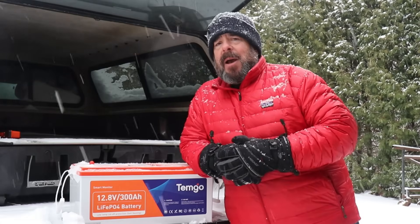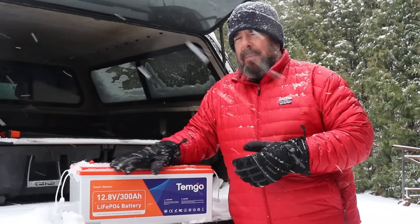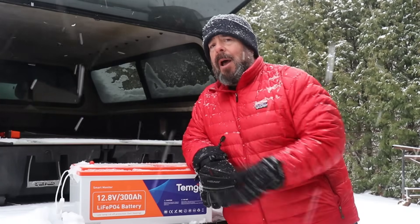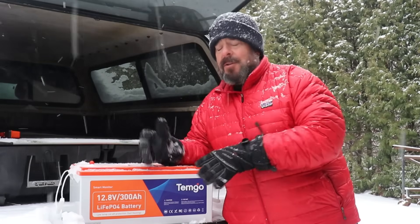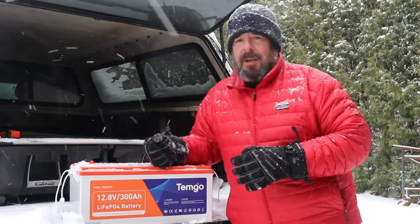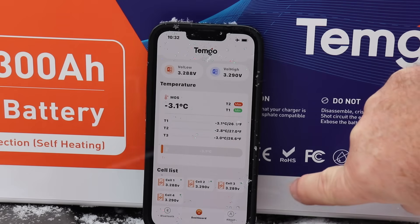The self-heating feature works by capturing some power from whatever source you're using to charge, which starts up two heating pads at the bottom of the battery. When the battery gets up to about 5 degrees Celsius, it begins the charging process. Right now we're sitting at about minus 3 degrees Celsius internally, so we need to raise the internal temperature about 8 degrees before it will actually start charging. That's what we're going to test today.